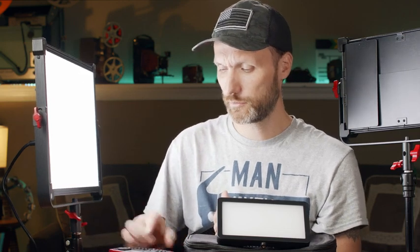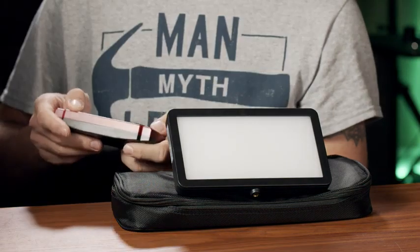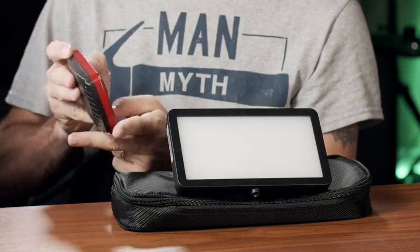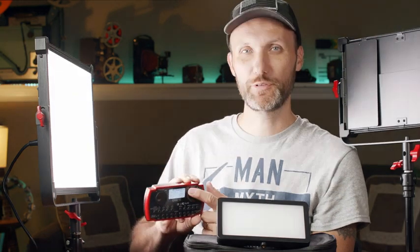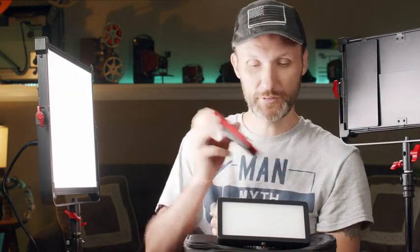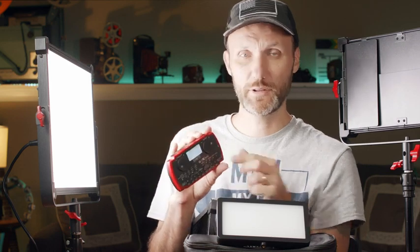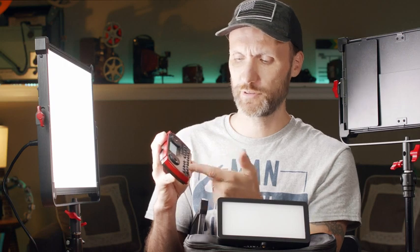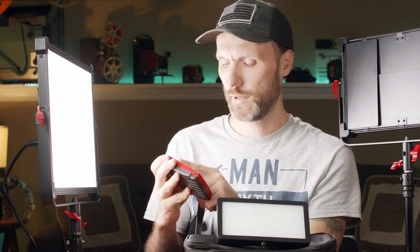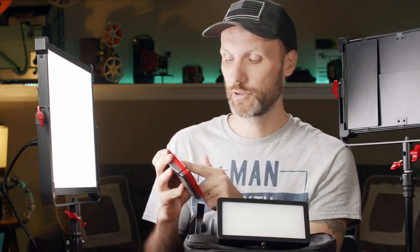I can turn the intensity of this light down using this remote. You can connect it very easily by adjusting the channel IDs, and you can control one or actually multiple lights at once using just this remote.